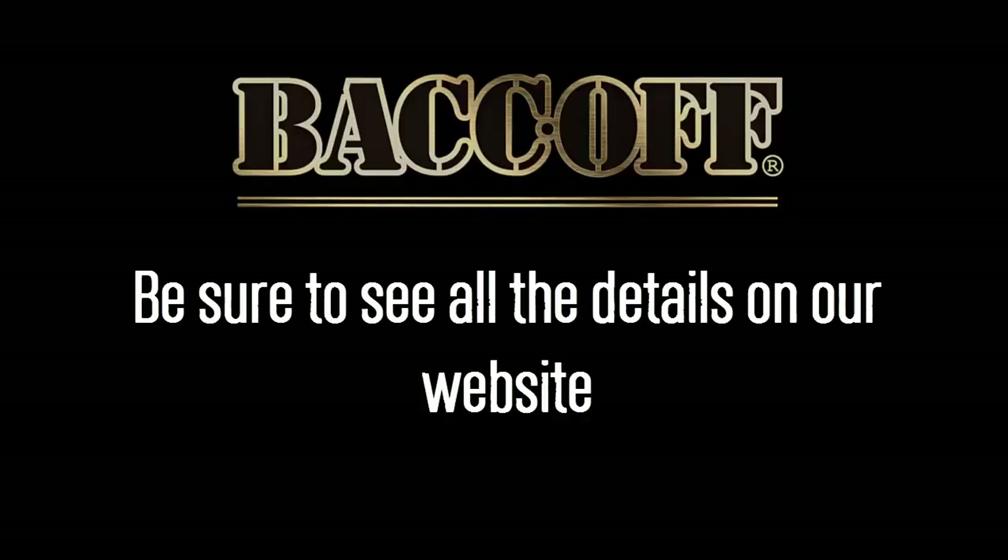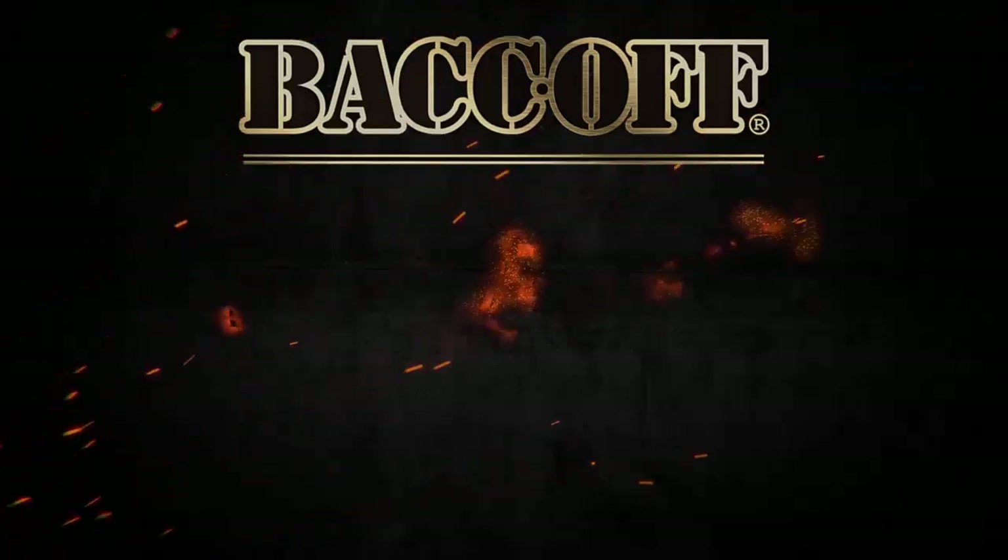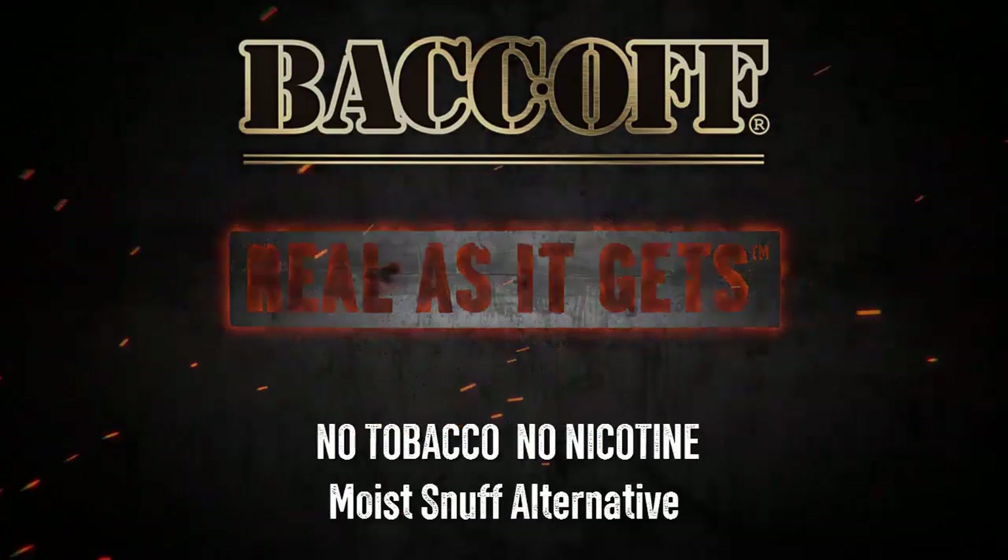Be sure to see all the details on our website at www.dipstop.com. Back Off — real as it gets.